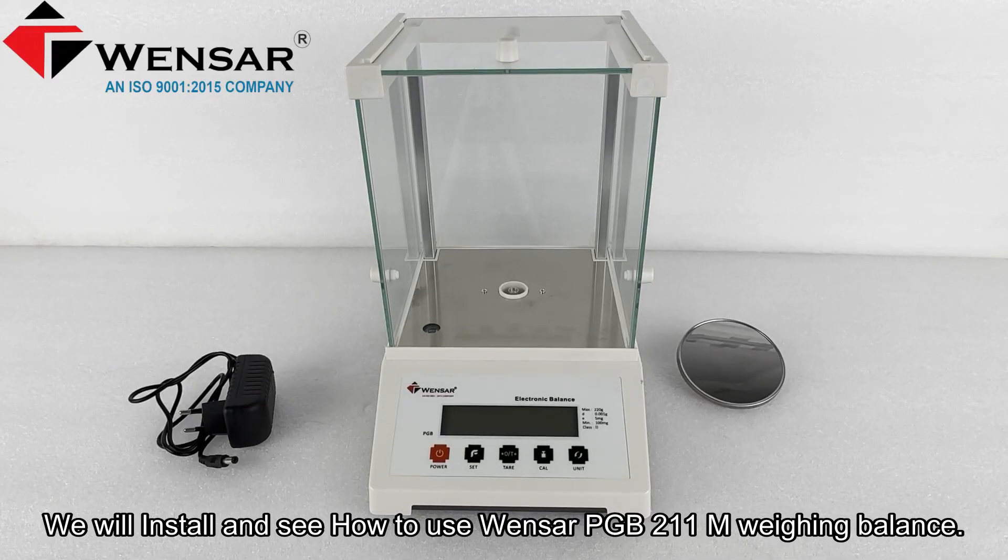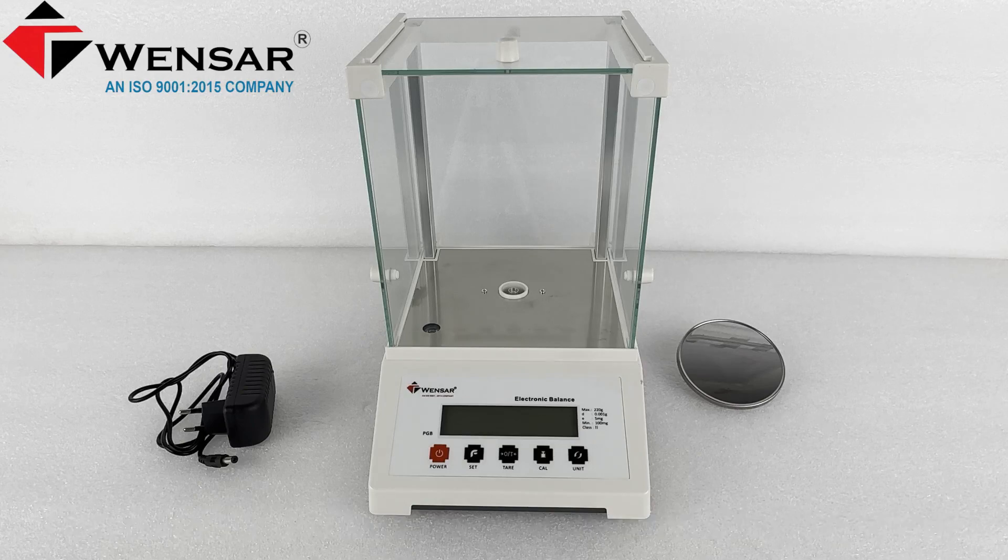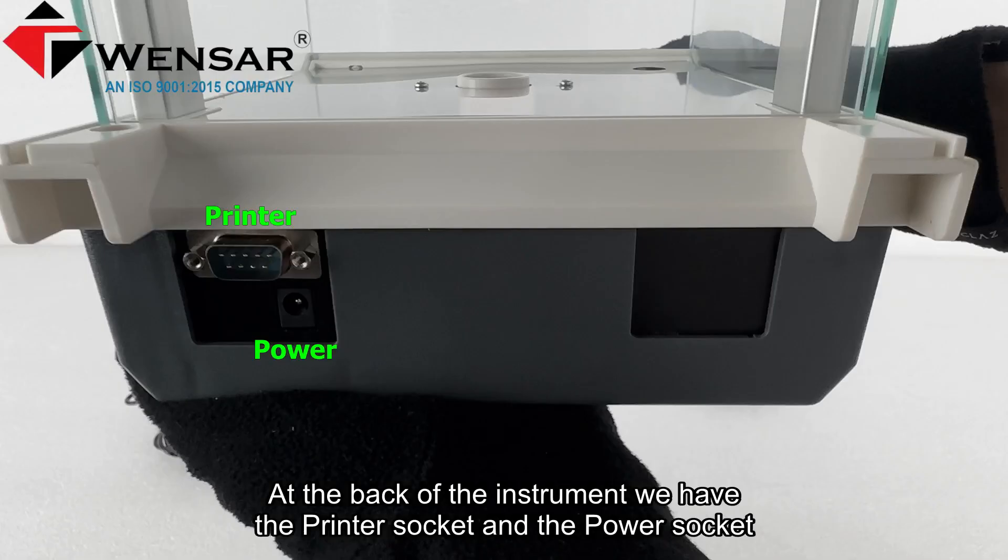We will install and see how to use the Wenser PGB 211 M weighing balance. At the back of the instrument we have the printer socket and the power socket.